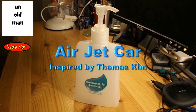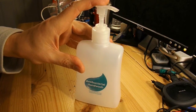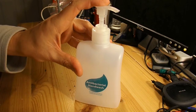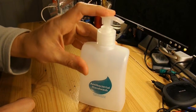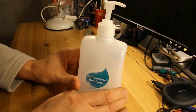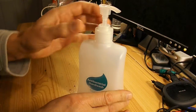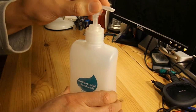Hi guys, this project is inspired by a video I watched by Thomas Kim. He was using the pump from a shampoo dispenser to make what he called an air check valve. I'm going to use this hand wash dispenser — it does the same thing. There's a pump that you pump up and down, it takes the contents and squirts them out. I'll put a link to Thomas Kim's video in my video description so you can see what inspired me.